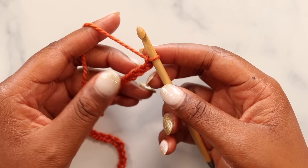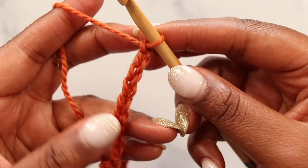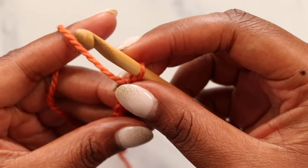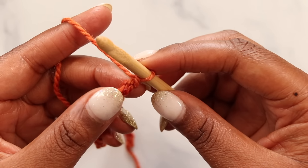From here we need to do our foundation row. On the front we can see the V's of our chain. We'll rotate our chain to the back and find these back bumps — that's where we'll pull up our loops for our foundation chain.